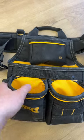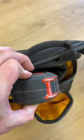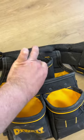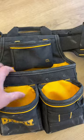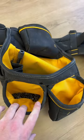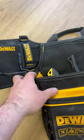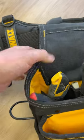All right guys, I've been rocking the new DeWalt pouch for the last week or two. It's got a tape measure pouch that actually fits a tape measure, so that's nice. I've got this side set up with my drywall screws, Kelly screws, random screws, and a hammer holster on the back and on the side here.